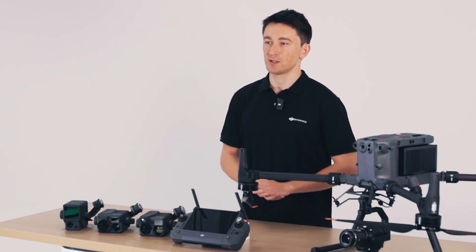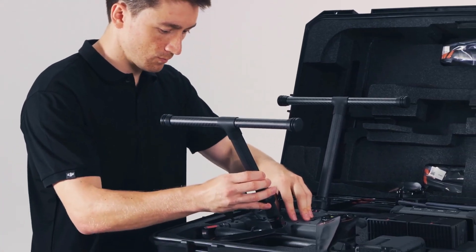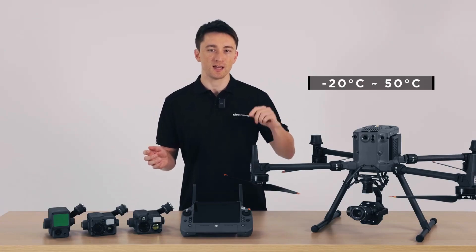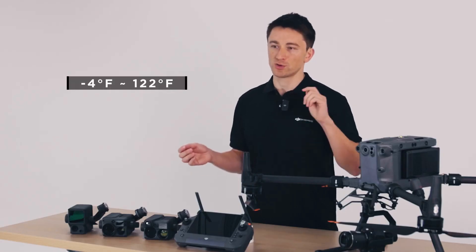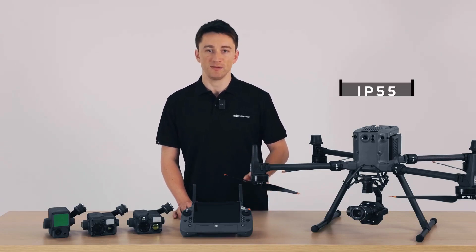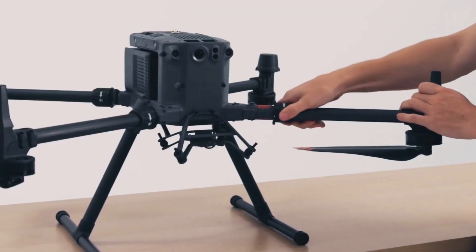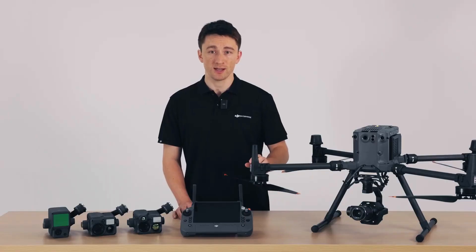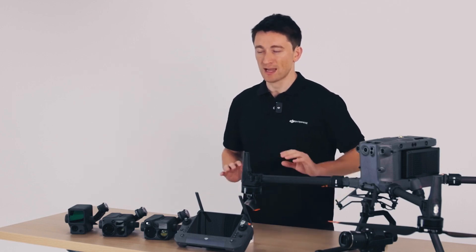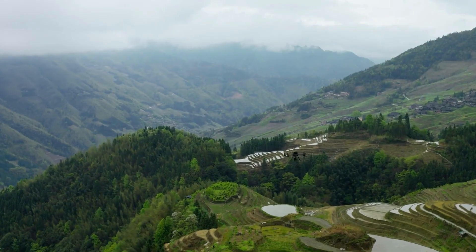Up first I want to highlight the M350's durability and weather resistance. Our end users need a tool they can rely on in any condition. The M350 RTK is built to withstand temperatures as low as negative 20 degrees Celsius and as high as 50 degrees Celsius, or negative 4 to 122 Fahrenheit. We've upgraded its ingress protection rating from IP45 on the M300 to IP55 on the M350, meaning it's entirely rain and sand proof even in its folded configuration. When you need to focus on the mission at hand, the last thing we want is for you to have to worry about the weather. Of course we don't recommend flying in the rain unless it's absolutely essential, but with the M350 RTK we've made a drone that you can count on to rise to the challenge.